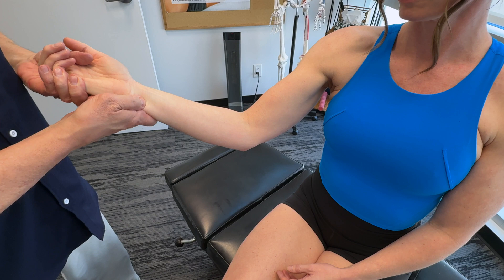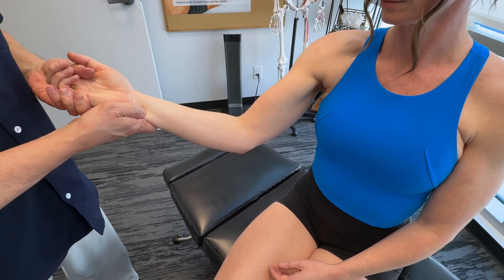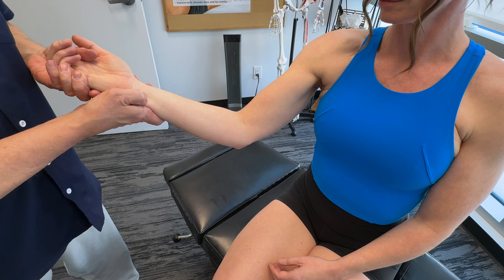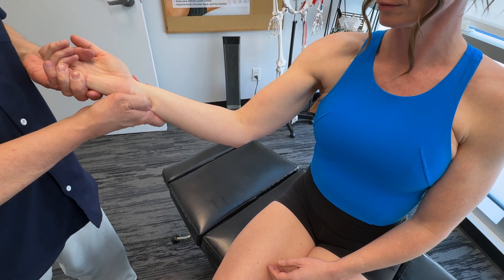Its innervation in terms of nerve supply is the ulnar nerve, so we're talking C7 to T1. Now, unlike most forearm flexors, which are supplied by the median nerve, this one is the ulnar nerve.